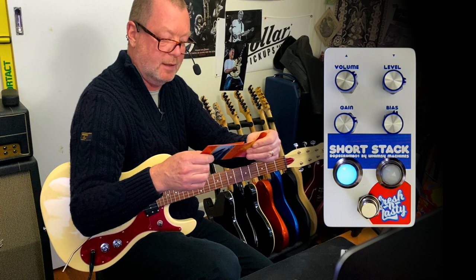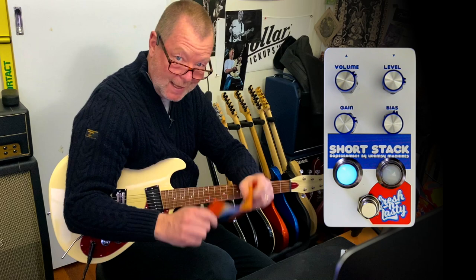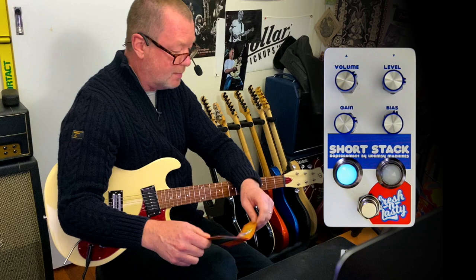A JFET booster preamp offering clean amplification to overdrive and warm distortion to murder your face amplification, built by Garth Yeaman in Fredericksburg, Virginia, under the brand name of Whimsy Machines. It's a beauty. And if you want something different, go and find one. They're fresh and tasty, as it says on the case. Thanks for watching. See you soon.